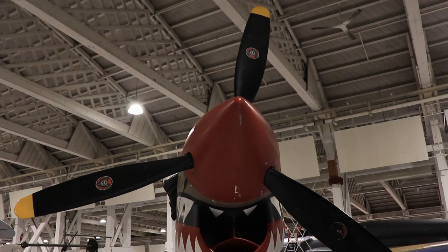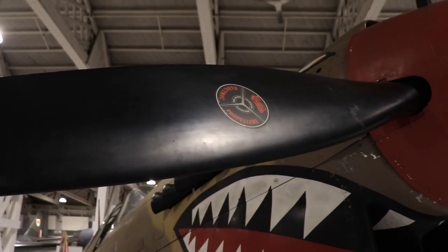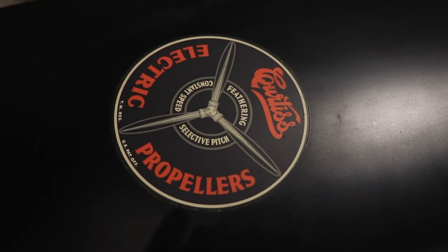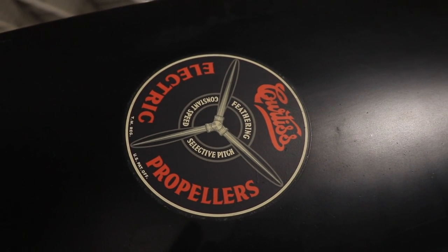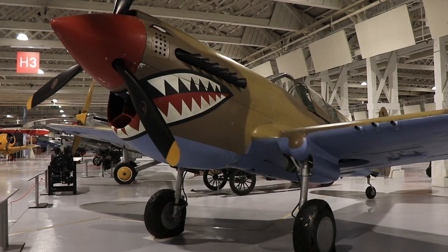Upfront, a prominent three-bladed propeller. This would have been a Curtiss electric constant-speed propeller with a high pitch of 54 and a half degrees and a low pitch of 24 and a half degrees. Right now the aircraft does not seem to have the original propeller.